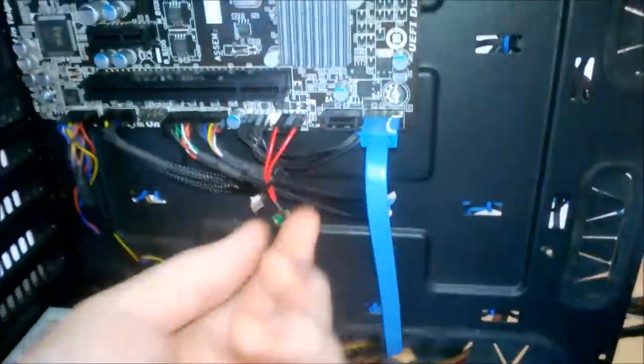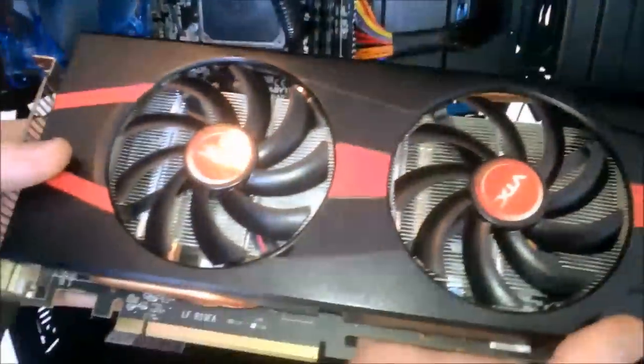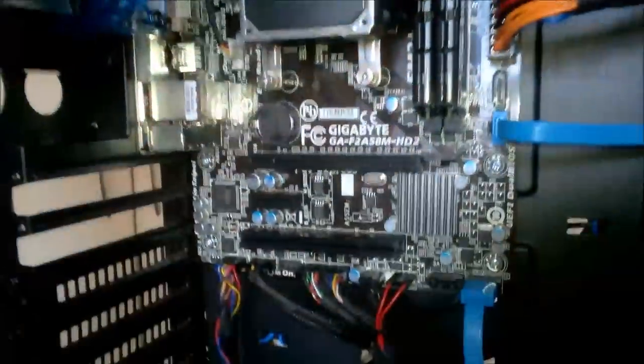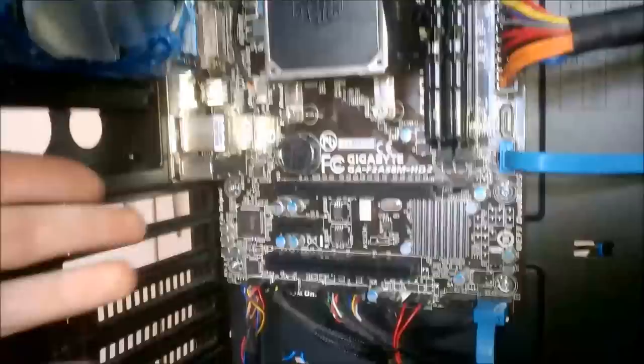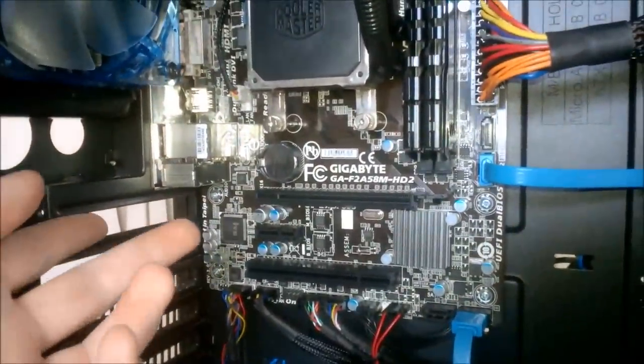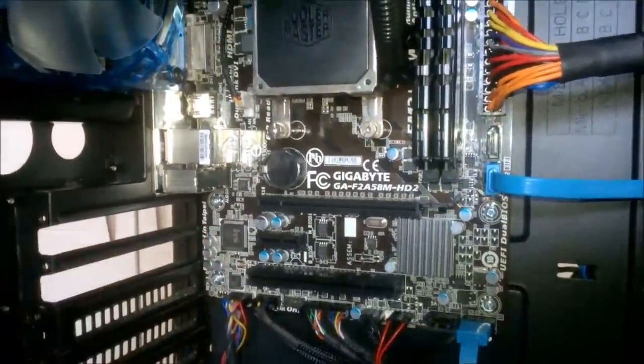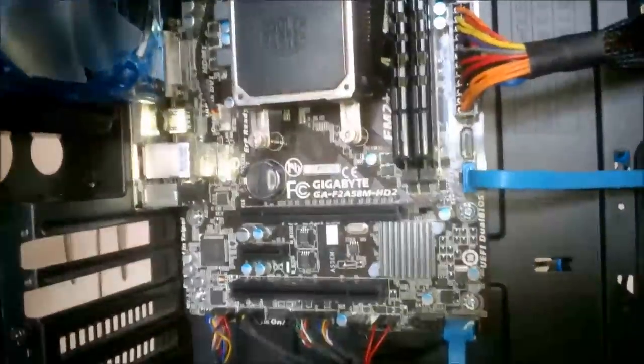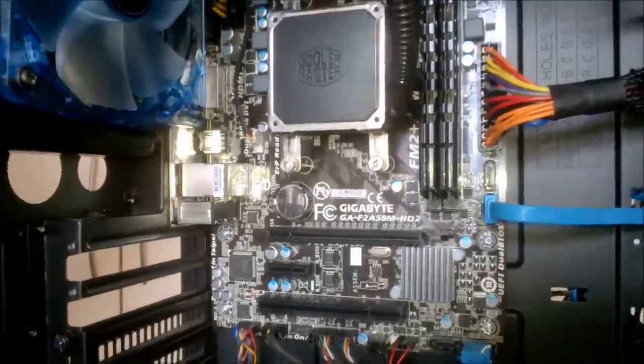Now we're going to put in our R9 280X. I can only put it in one spot — we have both expansion slots taken out. I'll come back when I have the case set up for me to offer up the graphics card.